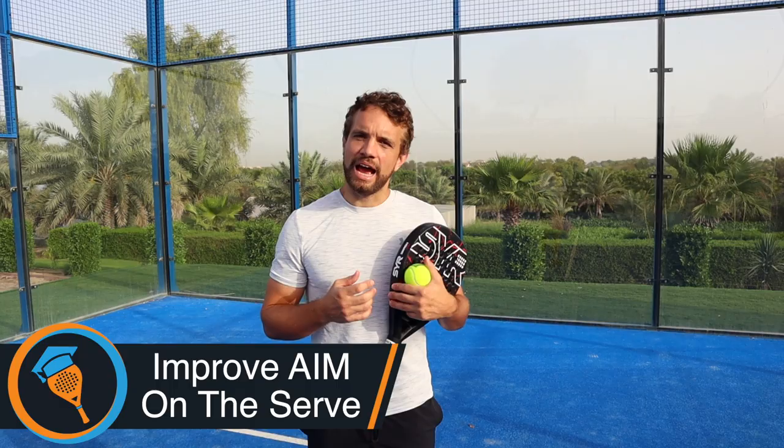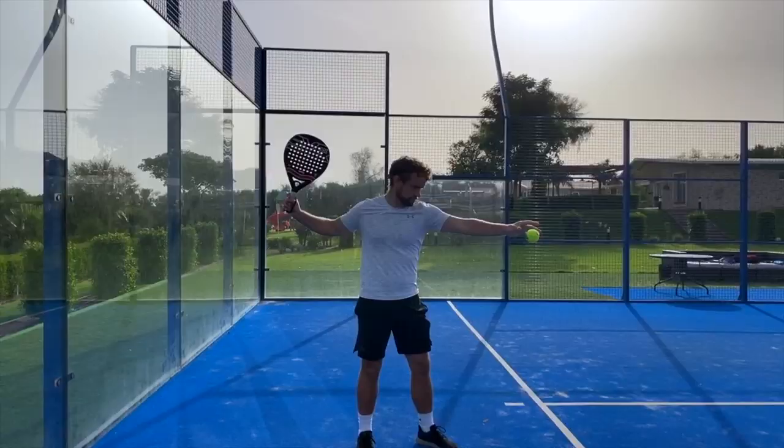Hi guys, Sandy here. I've noticed a lot in tournaments and also in the analysis that players are struggling with the accuracy of their serve. So what we're going to do in this video is give you three tips on how you can improve your aim.